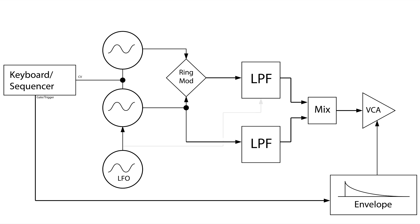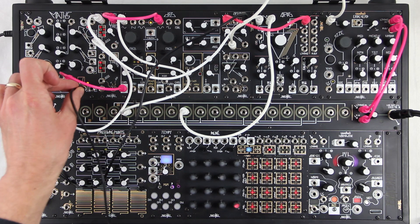Strange also suggests using this to simultaneously and subtly modulate the filter that this VCO has patched through. We'll do that via radiate right.